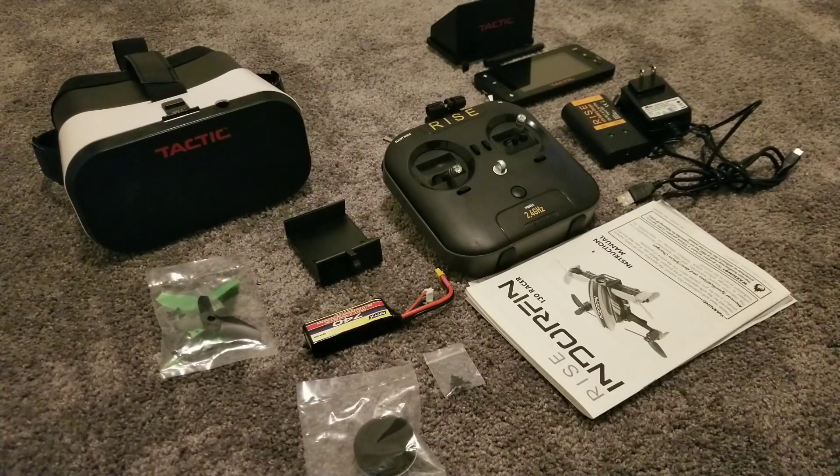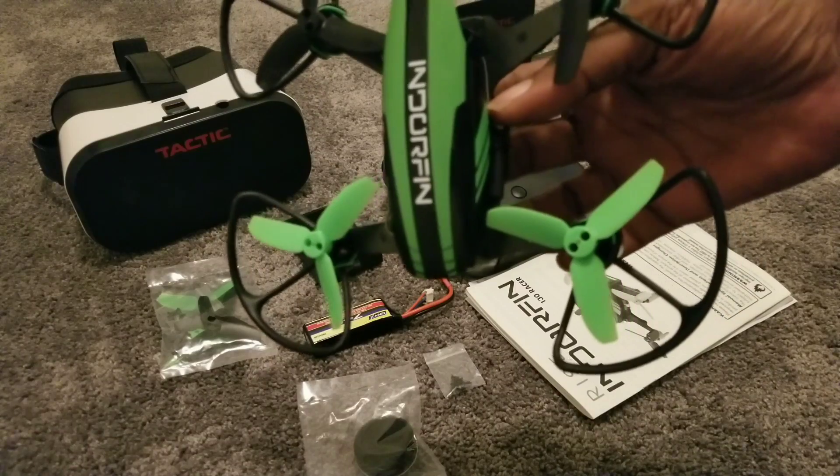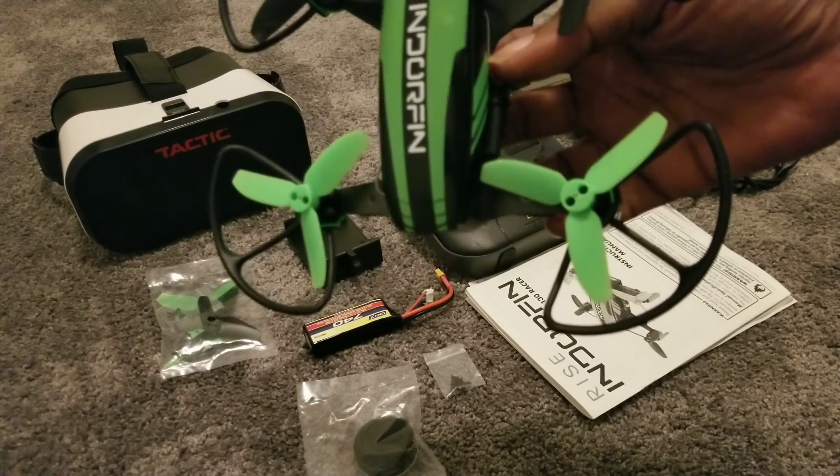There weren't many videos on this drone, this little Endorphin. They had the bigger 250, nothing small. I wanted something small, something fast, something that was going to teach me how to fly the correct way. I bought the tiny whoops for bumping through the house, but I'm saying to myself, if I'm going to be flying like this I need something that's going to work. That's when I came up with this - this is the Endorphin 130 by Rise.